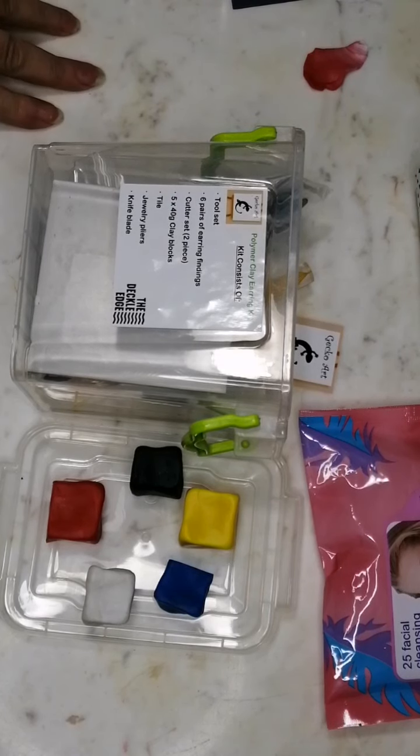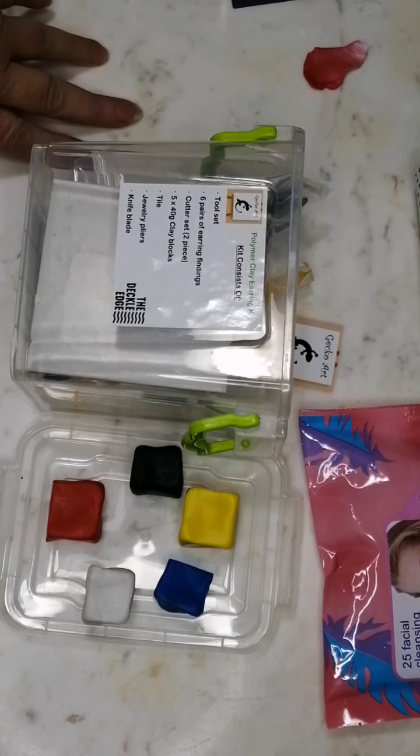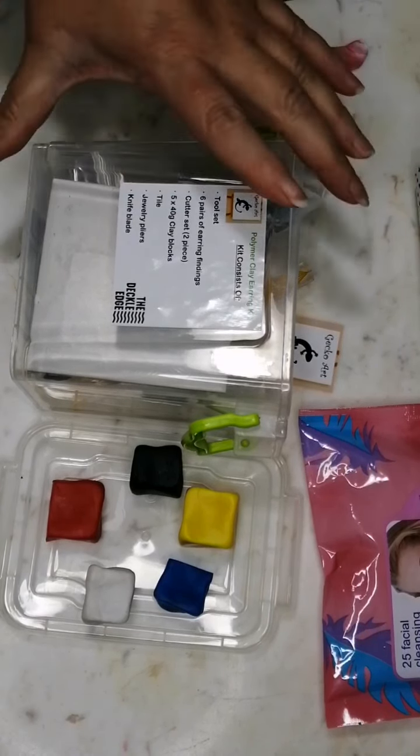Hi everybody, it's Ingrid here again. I'd like to introduce you to my little polymer clay earring kit that I have available at the moment. If you go to Decall Edge you will hopefully have found it there, bought yourself one, and now you're deciding what you're going to make with this really cool kit.